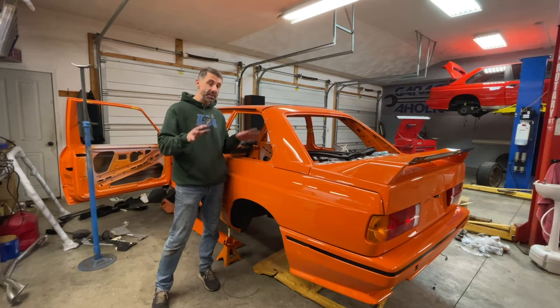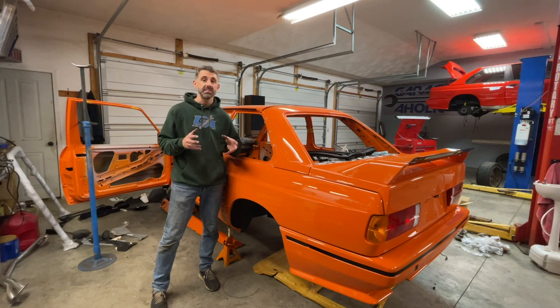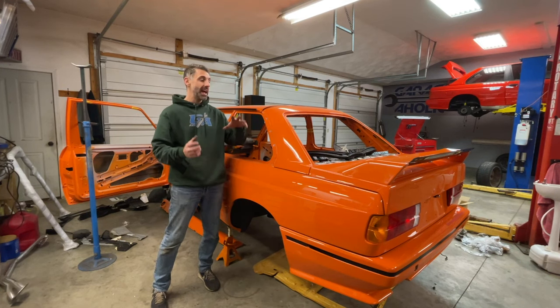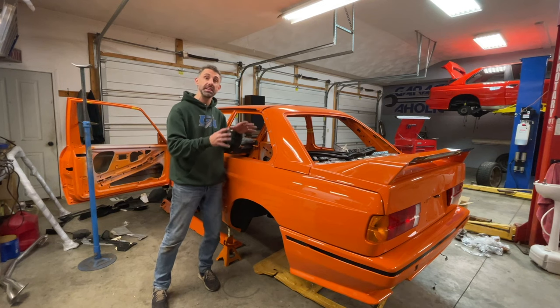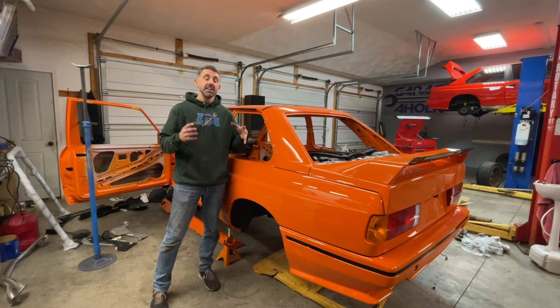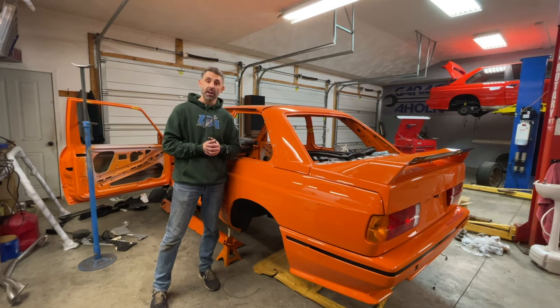So guys thanks for watching. I hope that this gives you a really good idea of what it takes to install air jacks — some of the technical nuances required from the mechanical side. In future episodes we're going to go into the electro-mechanical side, installing the air jack system and routing of the air lines. Thanks a lot guys for watching, my name is Frank from Garageaholic and I will see you later.